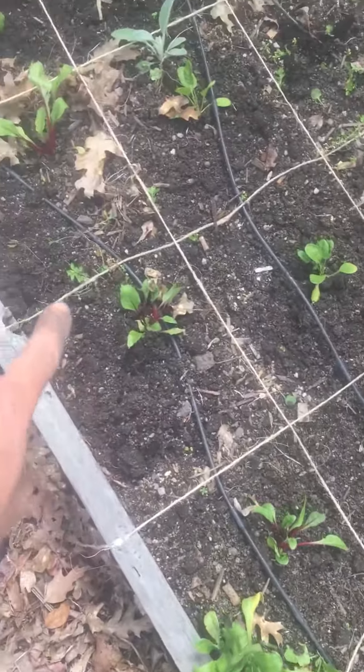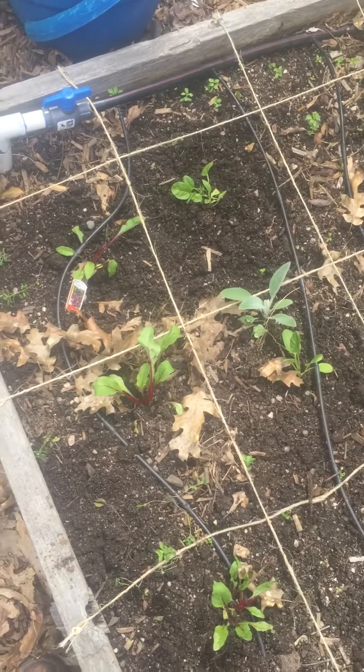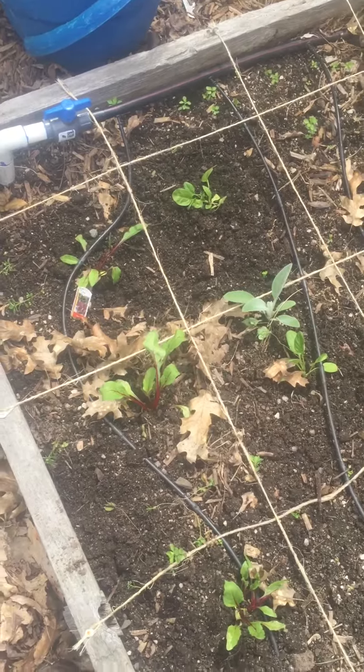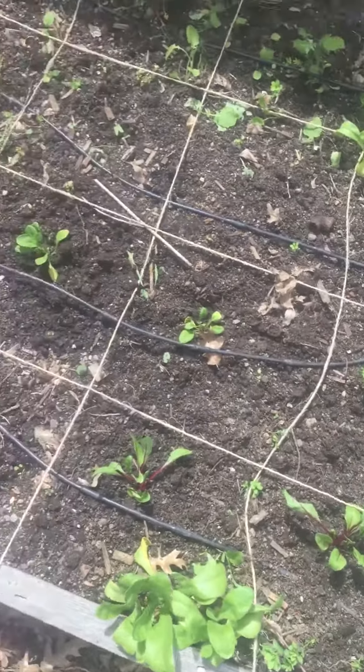I also did one beet in each one, and I probably could have fit the beets closer together — maybe two per square or even four per square — but I didn't have any more beets than that, so I just spread them out that way. But the spinach, I think that'll be really nice spacing.